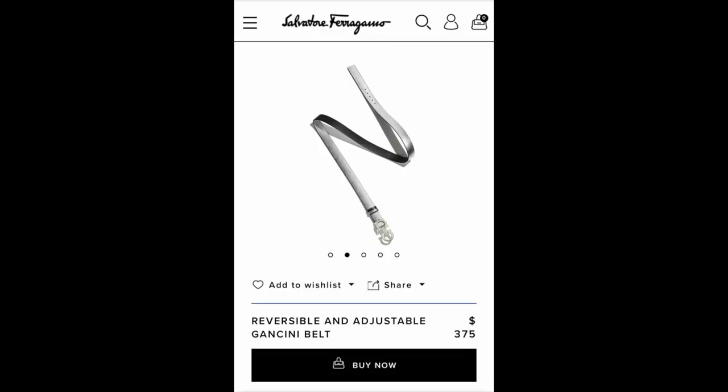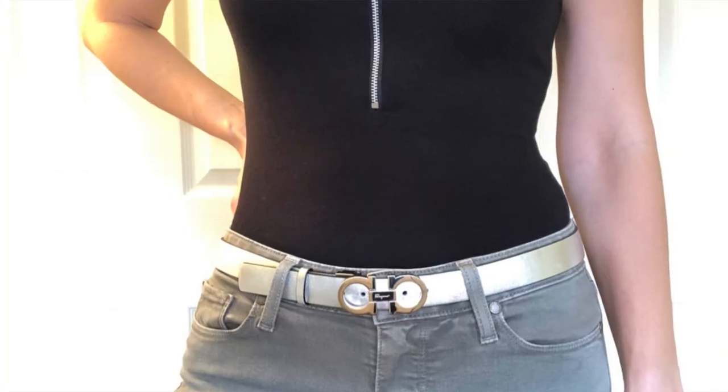I only found two little negatives about the belt. Number one is the price — it's a little pricey at $375, and the thicker one is $395. But to me it's worth it because you're getting two belts in one, so you're paying like a little over a hundred dollars for each side of the belt. I think it's totally worth it.